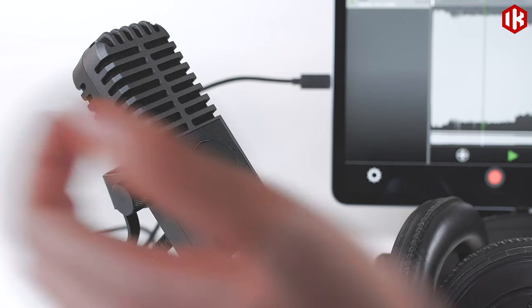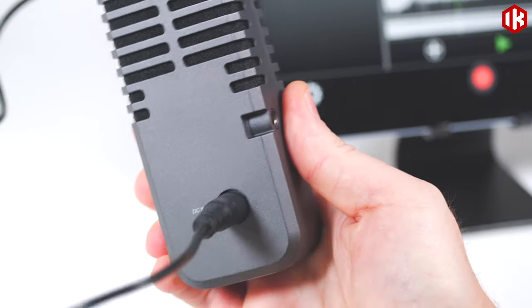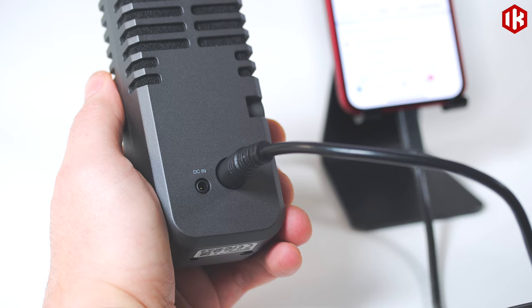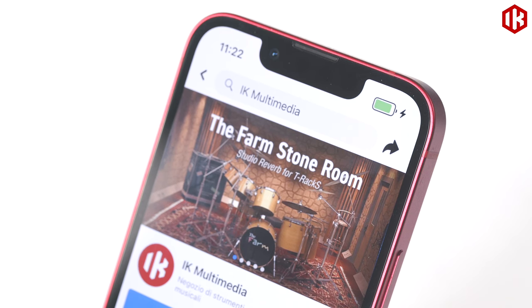Then connect headphones to monitor your signal in real time. iRig Stream Mic also includes both USB-C and Lightning cables to connect all your devices — no adapters required — while an optional DC input can even charge your iPhone or iPad while you record.